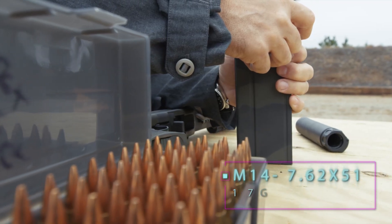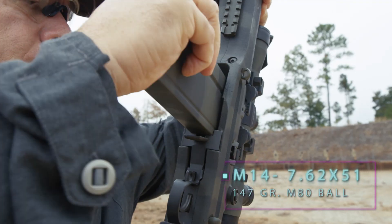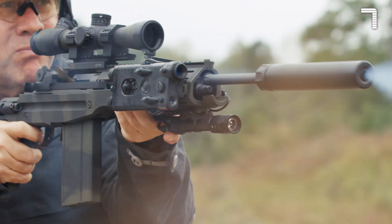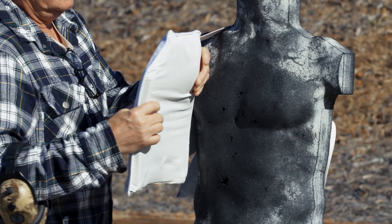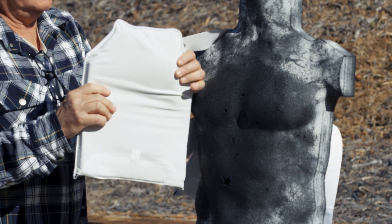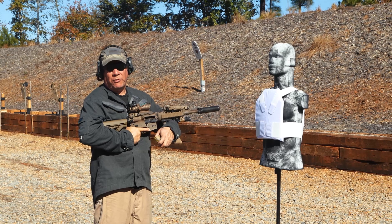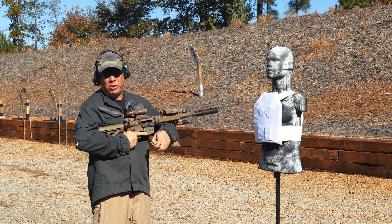We're going to fire 7.62x51 NATO M80 ball into the First Spear NBBP. As we've seen in previous sequences with the First Spear NBBP, it does really well against 7.62 millimeter threats.